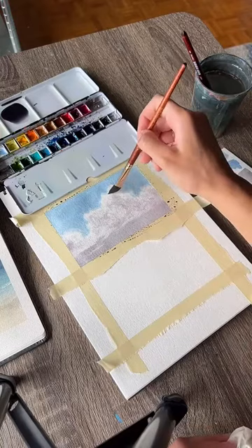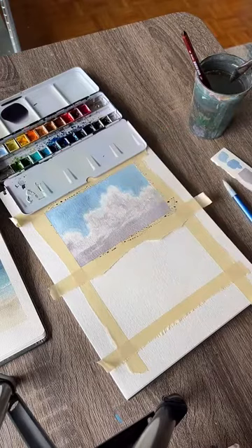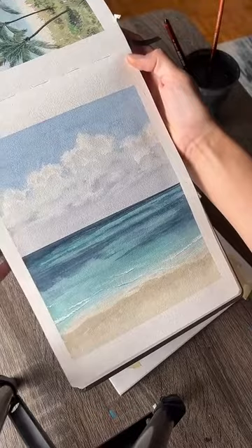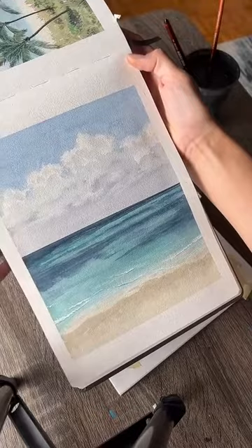There are our clouds. I'm going to leave it alone. You can see when I compare these two paintings how differently they look from each other — slightly different colors, and this is different paper so it acts differently with the watercolor. But neither is better or worse, just different.